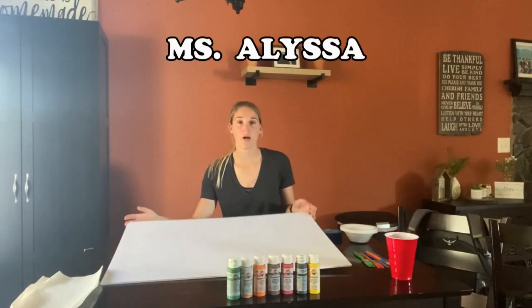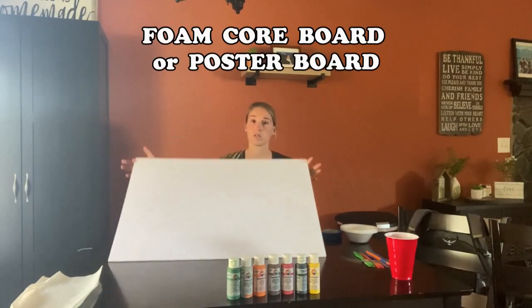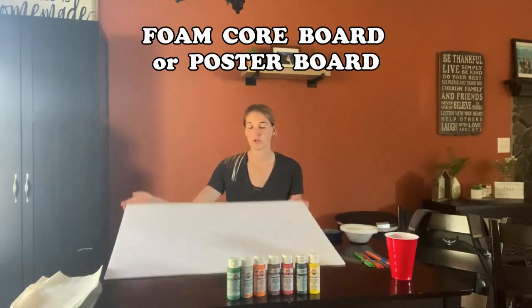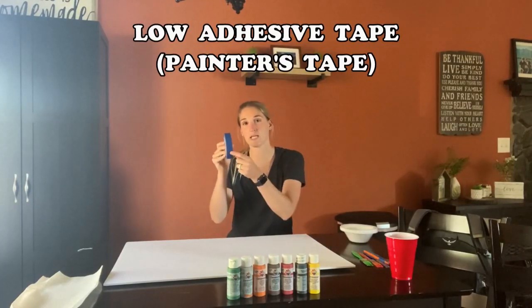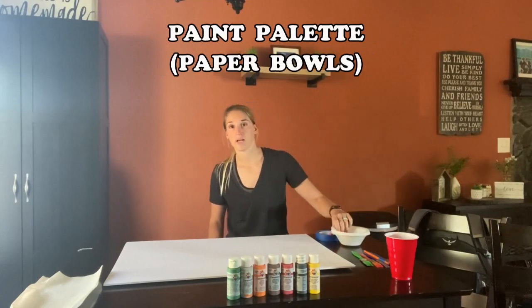Today I'm going to be teaching you how to make a tape painting. All you need is one of these big boards — it could be poster board, regular paper, whichever you choose and whatever color. I just chose white. Paint of your choice, paint brushes, tape — preferably the tape that's skinny because it helps make the lines better — and then some bowls to put your paint in.